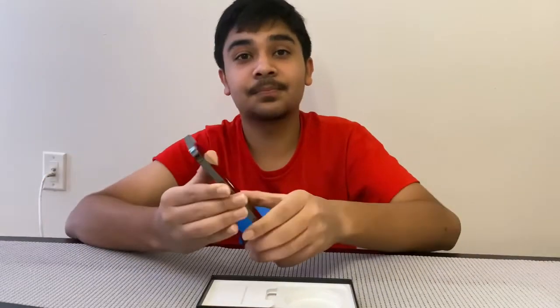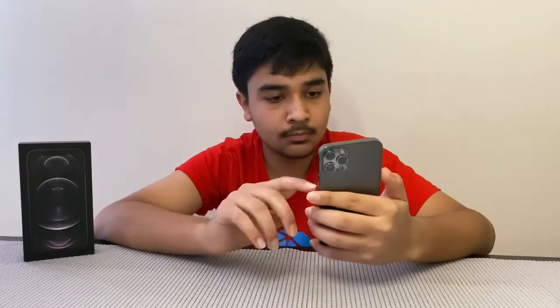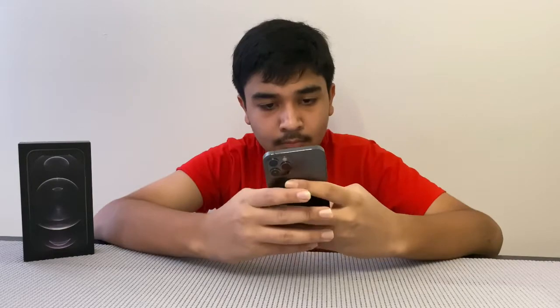There we go — I'm just going to wait a few seconds. All right, so now I just finished the whole setup; it took me like five minutes to set it up.